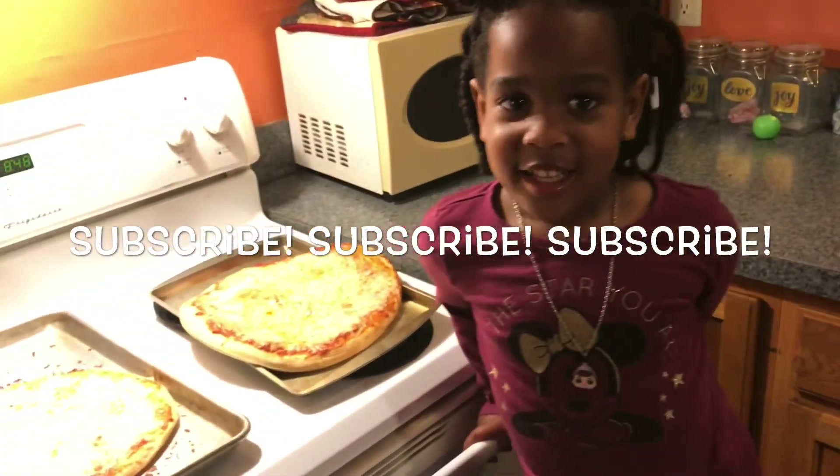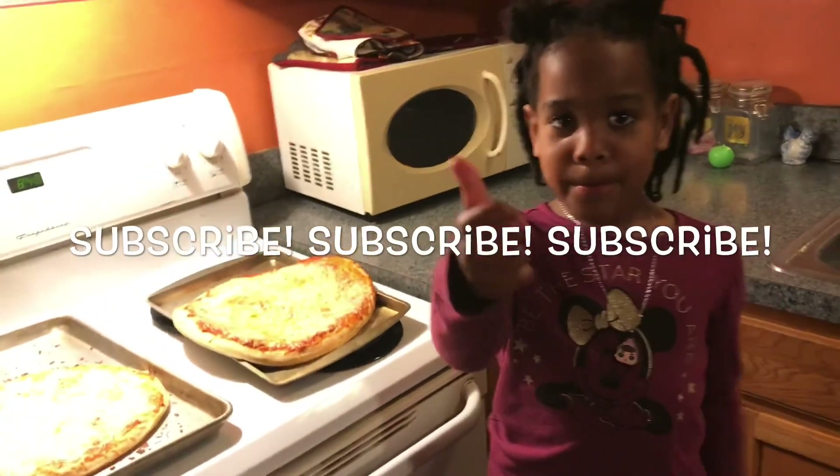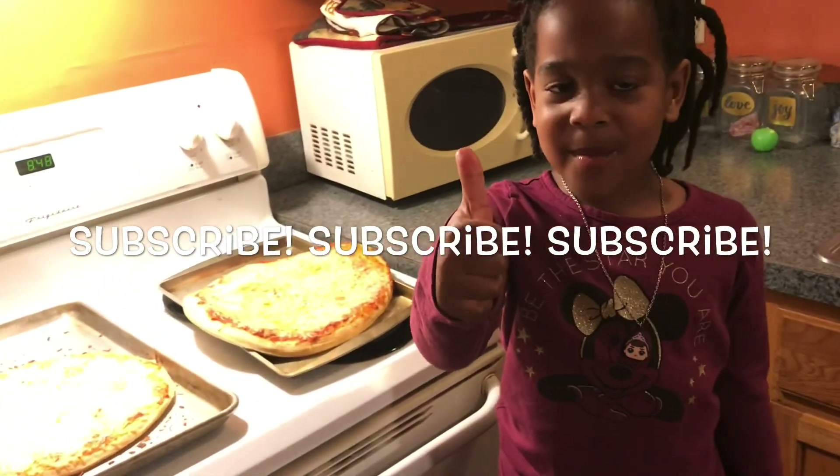So Angel, what do we want to tell everybody? Click that bell, turn on notifications, and give us a big thumbs up. Bye!